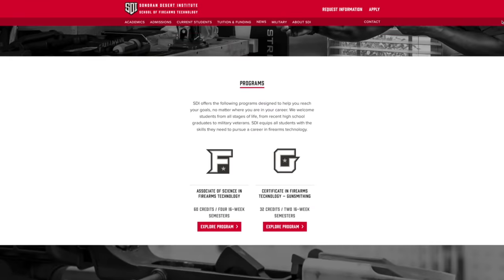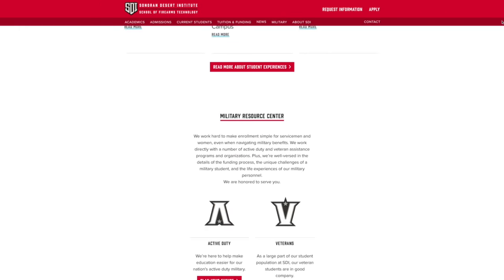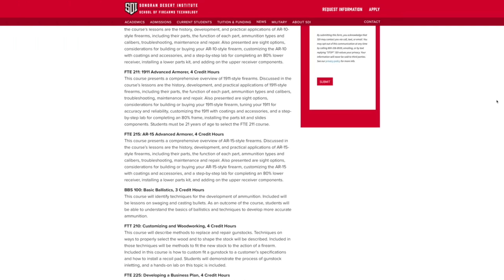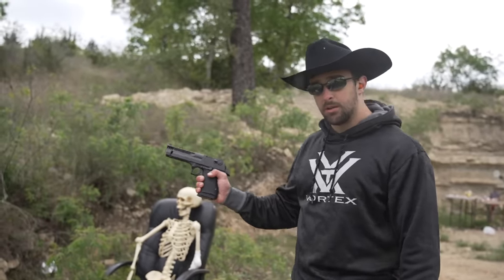Before we shoot some more, I almost forgot to mention this video is sponsored by Sonoran Desert Institute, a very longtime supporter of the channel. SDI — I'll put a link in the description — if you guys want to get certifications and learn anything about gunsmithing, ballistics, shooting sports management, anything in the shooting industry, you can make a career out of a subject you love. They have several different funding options available, so check them out. Very appreciative for them helping out the channel. Anyway, let's shoot the .357 L5 a little bit more.